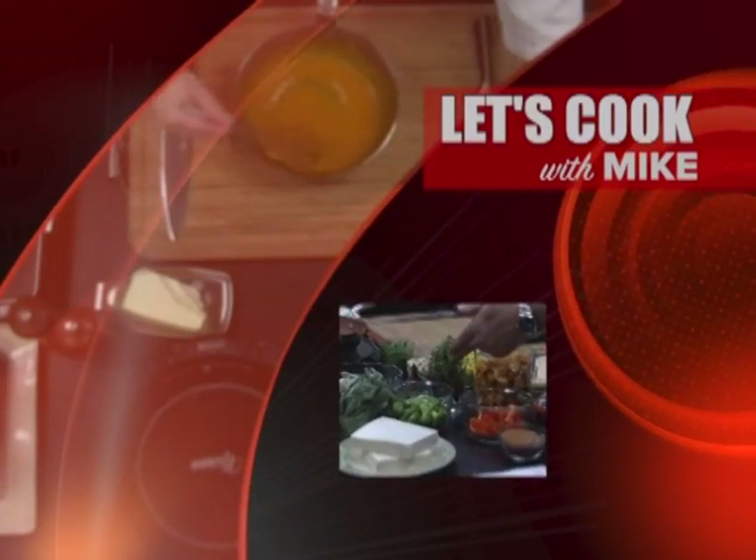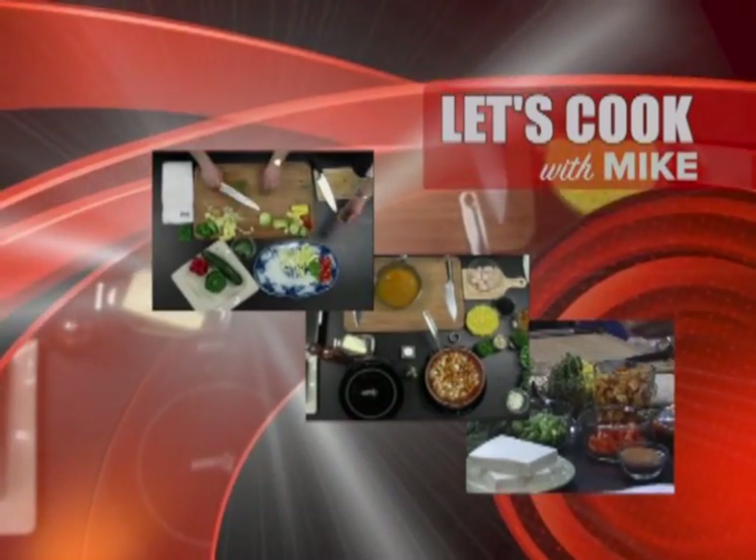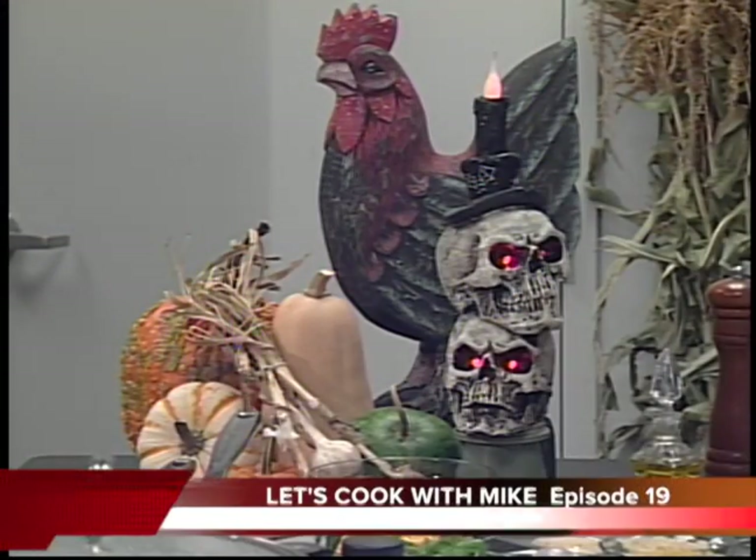From Studio K at Foxborough Cable Access. Saffron is essentially the stamen of a rose. Feeling creative? Sage has a great flavor. Is your palate needing a new challenge? Well, let's cook with Mike Damasio.